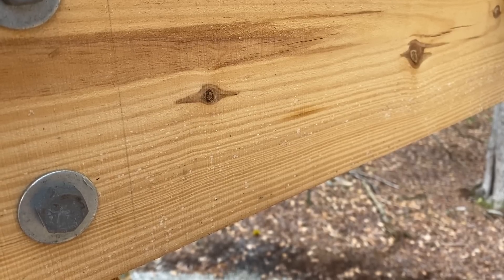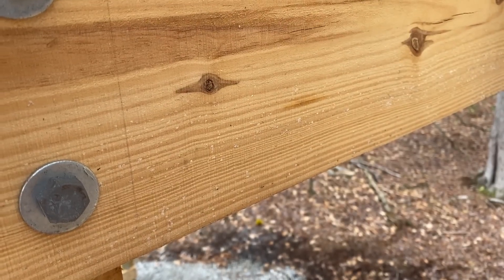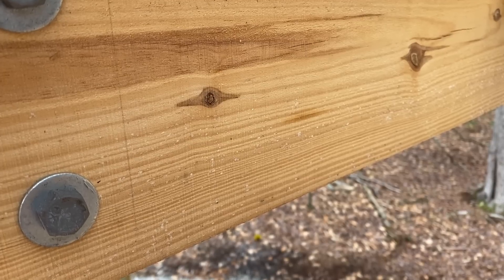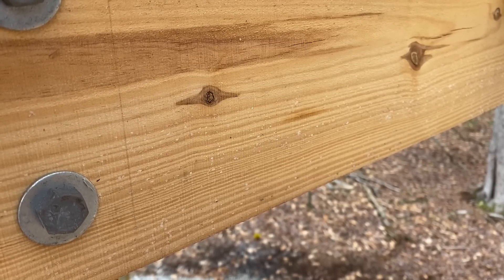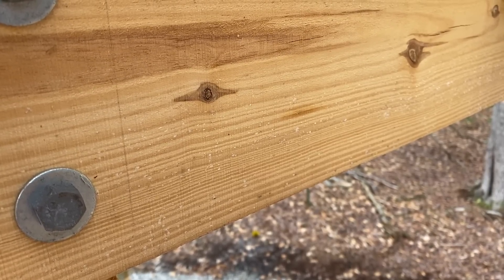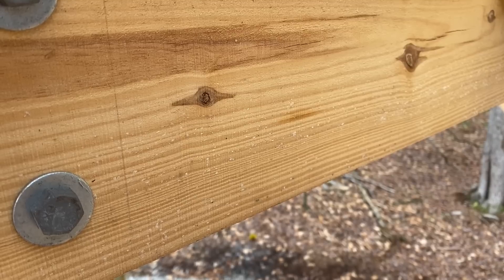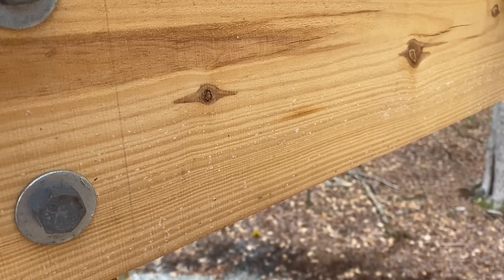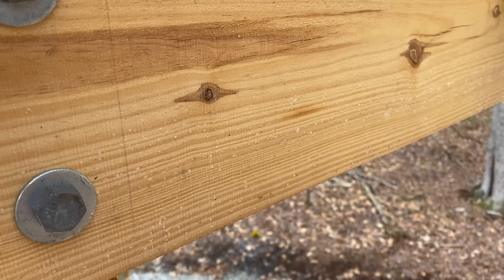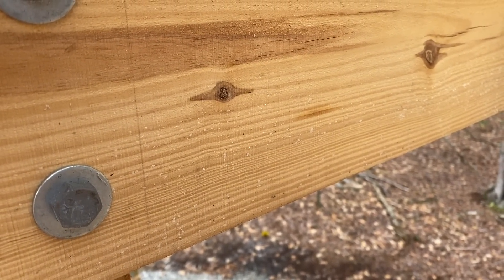I'm up on a ladder looking at one of the beams on the timber frame carport project I'm working on right now. You can see a nice clear view of the surface of that cut — this is what's coming off of my sawmill. This didn't take any extra effort to get it this smooth. You can see the saw marks, the blade marks, but they're very very close together, very tight, very small. This is a really smooth piece of lumber for such a large beam, and I think it's really representative of the quality you can get out of these sawmills.